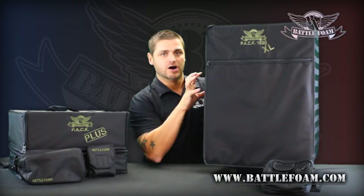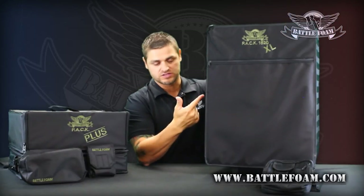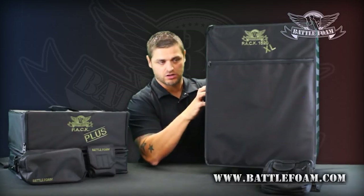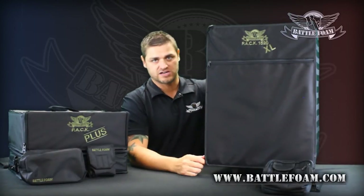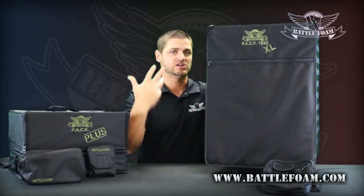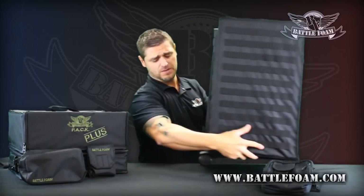First of all, the hard durable outer shell — all of our PACKs have that. It's going to give you the durability you need to haul around that many models. The heavy-duty skin on the outside of that hard inner shell is ballistic nylon — very good stuff, great for absorbing all the damage that convention halls and all the places you go to game can throw onto your bag.